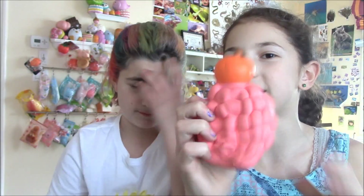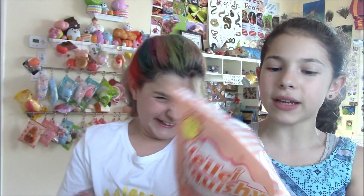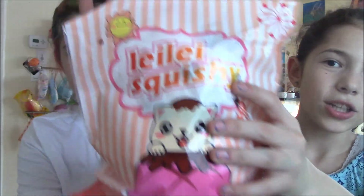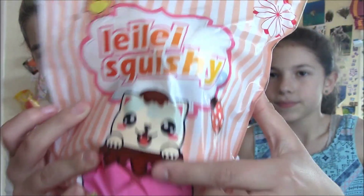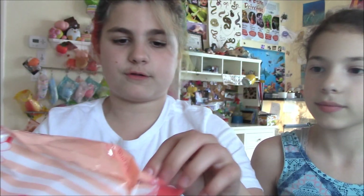Okay, the next thing I pull out — oh my god, this is HUGE. We expected it to be the size of the hedgehog, but no, this is huge! Rachel will show you the packaging. It doesn't have a view of the squishy, but it has stripes and says 'Lele Squishy.' I like how they put their brand name on the packaging. There's a sun on it — it's so cute. Okay, enough with the packaging — let's open it!